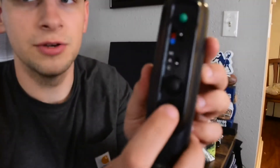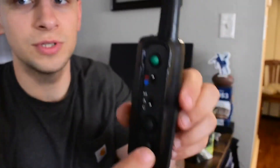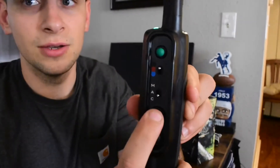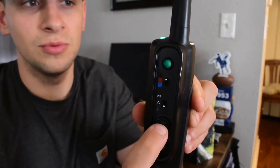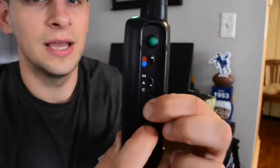This bottom button is your low power level, so if you're set on a one or a two, it's going to be a low one. Medium is the second button — medium one, two, or whatever you're on. Hold them both together and that's the high power level.